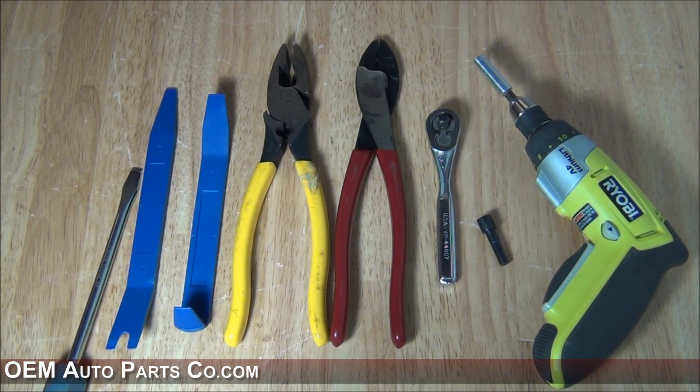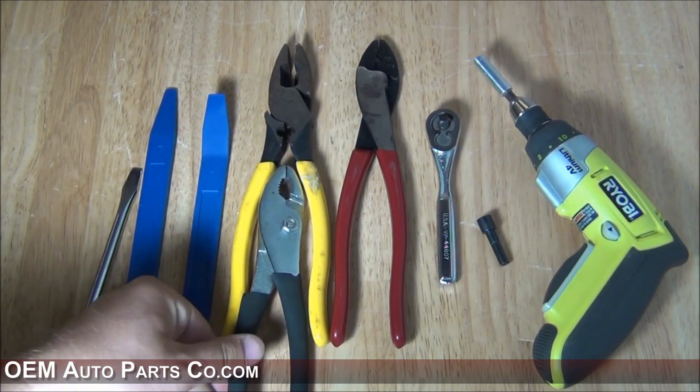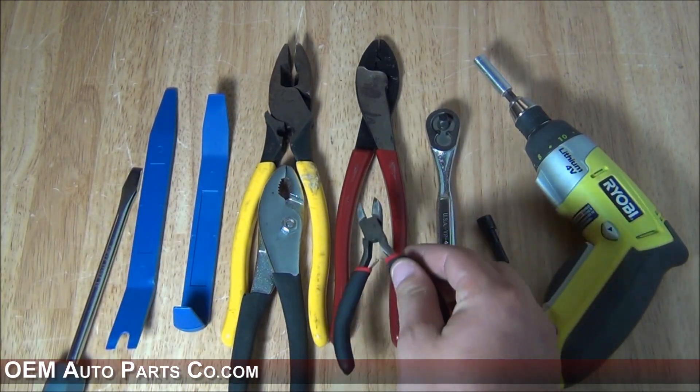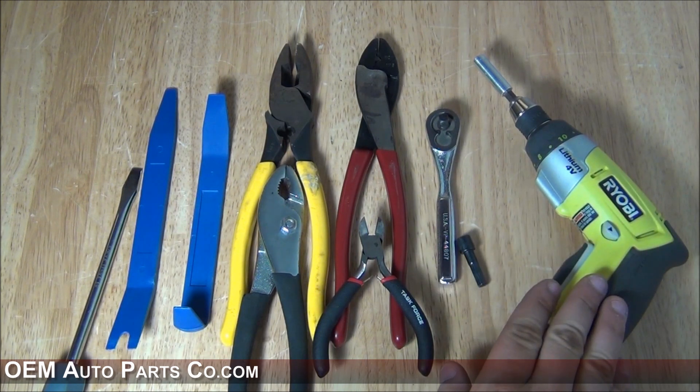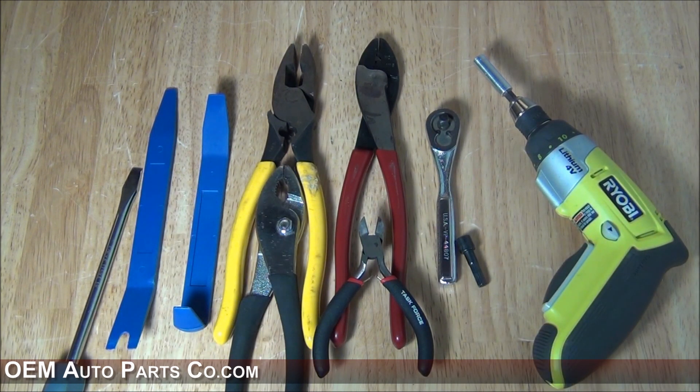You're going to need some kind of pliers — household pliers will work fine. You're also going to need wire cutters or side cutters to cut a zip tie, and a 7mm socket, which you can use on a ratchet or some kind of driver.